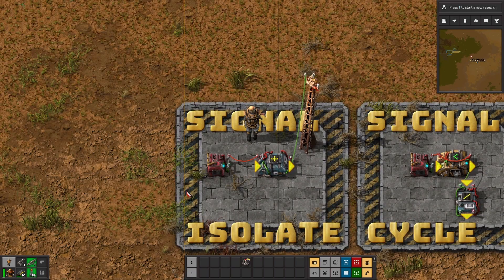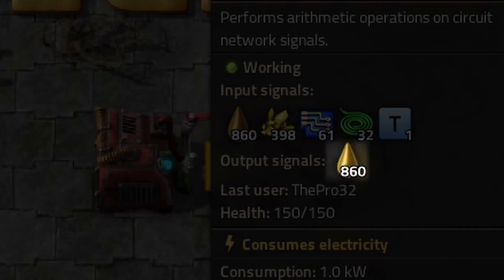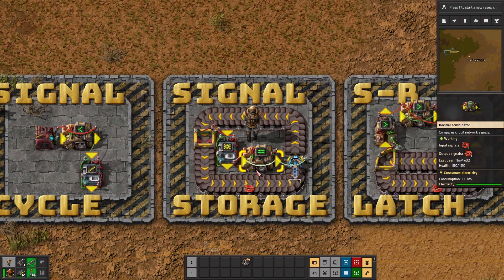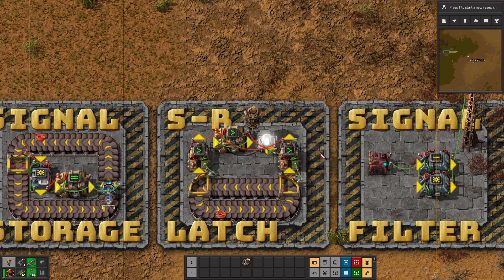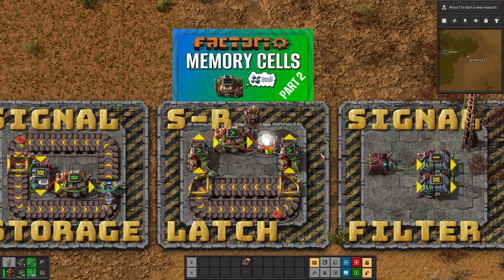The seven circuit building blocks that make numerous appearances throughout it: Number one, signal isolation — it's literally just a combinator relaying exactly one defined signal channel to the other side. Number two, signal cycle, also known as a counter — this contraption infinitely loops through a defined range of values. Number three, signal storage — featuring our good old friend, the memory cell and a separate mechanism which manipulates the self-loop values. Number four, the SR latch — a building block that can save current and previous state information to toggle an output value on or off. An additional in-depth explanation of such was already inside of intermediate circuitry part two.